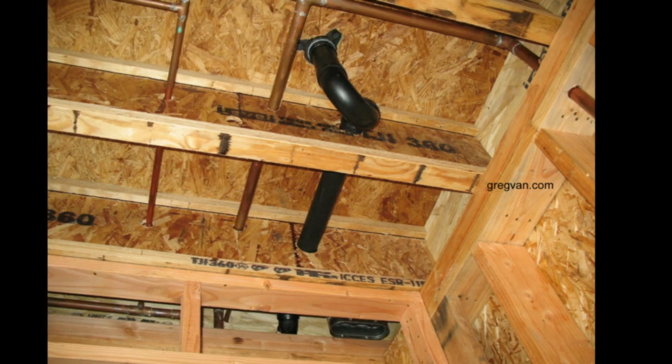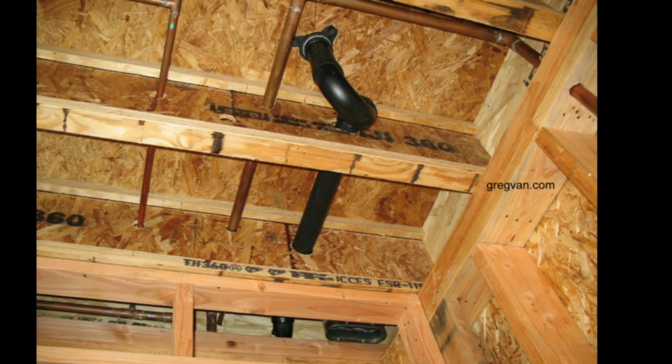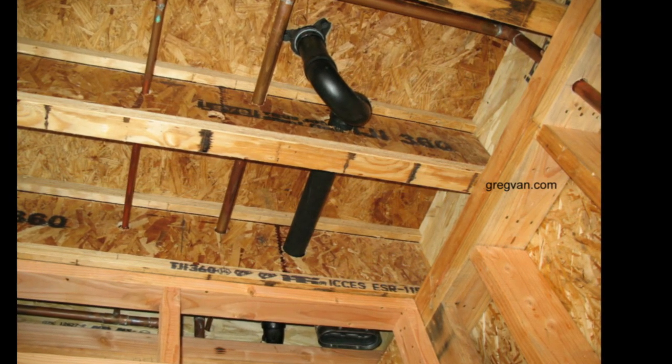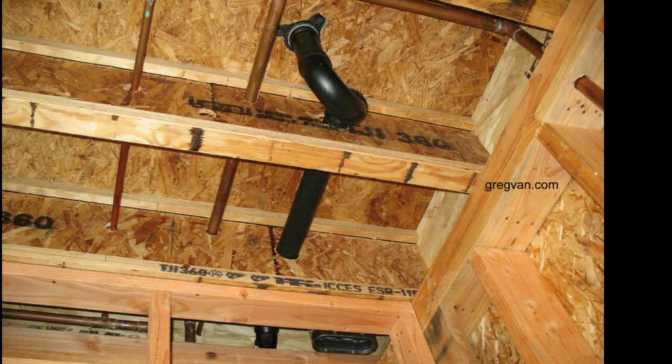The number one problem would, of course, be to cut your framing studs a little shorter. Do not use the same framing studs and then install a larger top plate — you are definitely going to have a problem.